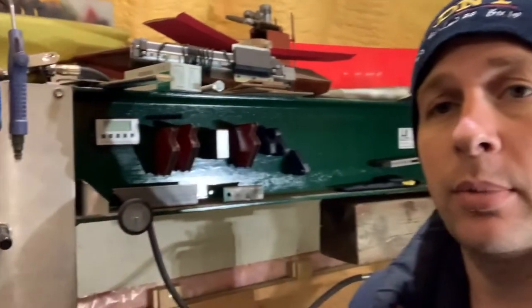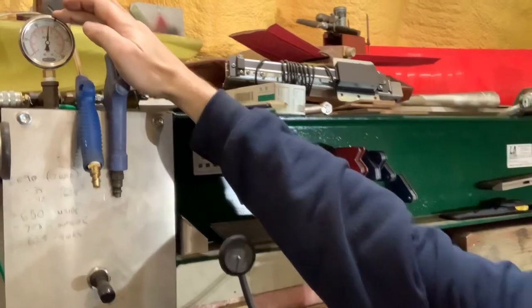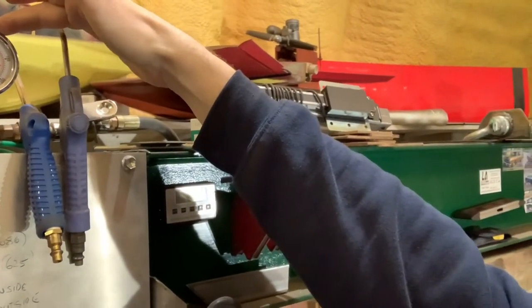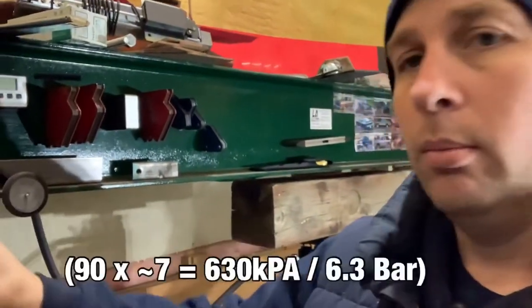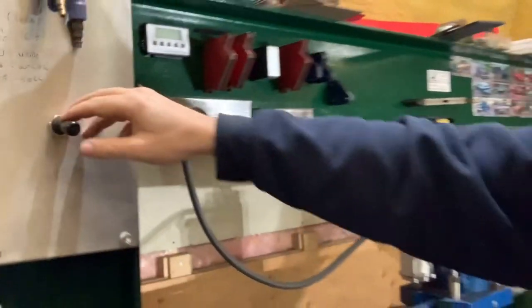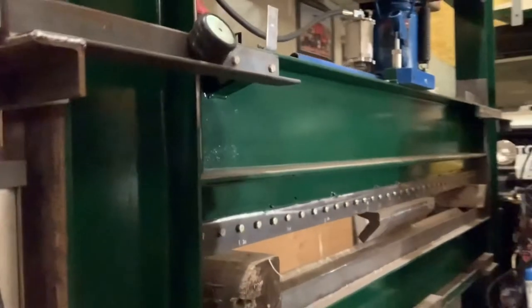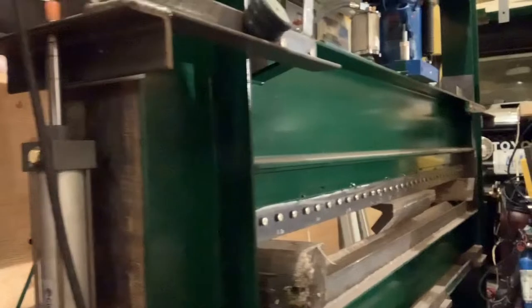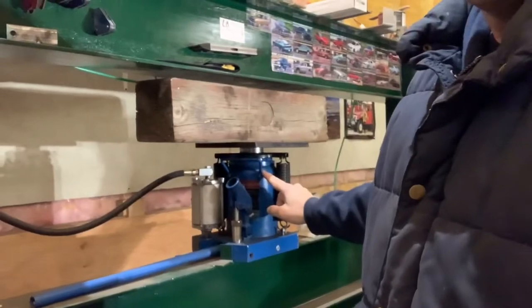Unless you've seen my press brake before, you probably don't understand how this thing works — it's a little bit of a crazy contraption. Very simply, this is an air control valve, and up here is an air pressure gauge. Right now I've got 190 psi, so I probably need a little bit more air. This control valve here lifts the press brake up and down. The lower beam in the press brake, where the dies are, has air cylinders on the side that lift it up, and then I've got a 30 ton air-over-hydraulic bottle jack that pushes it back down.